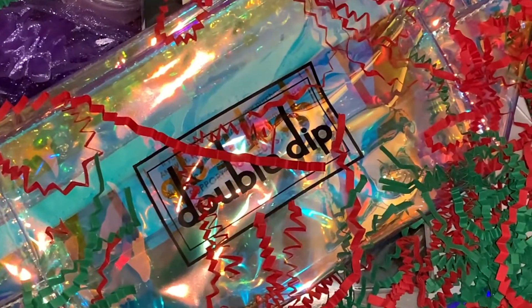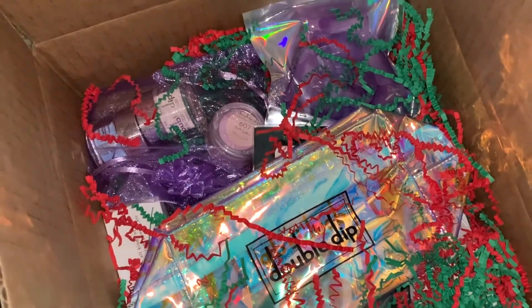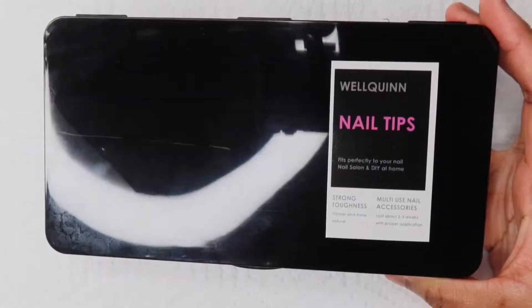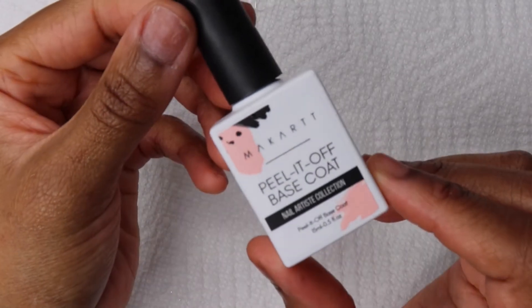In this video I'm going to be doing a nail set using Double Dip Store's dip powder. They sent me this package and I unboxed it in my last video if you want to see it, but for this video I'm gonna get straight into it. I'll be using my full coverage nail tips.